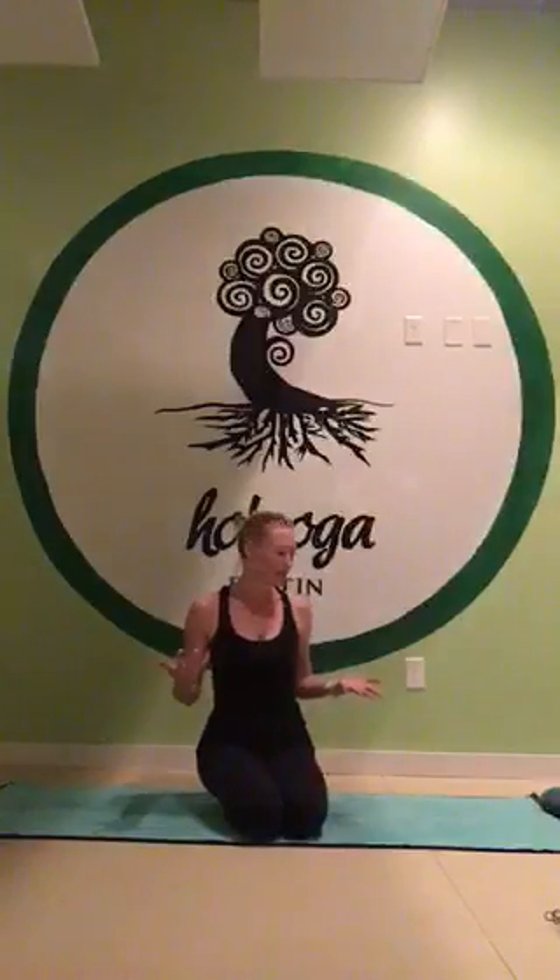Hi, my name is Melissa Shilongo and I'm here with Destin Hot Yoga to spend a few moments talking about our posture of the week, which is Ekapada Raja Kapotasana — pigeon pose — which I know some people have a love-hate relationship with. It's a great hip opener.